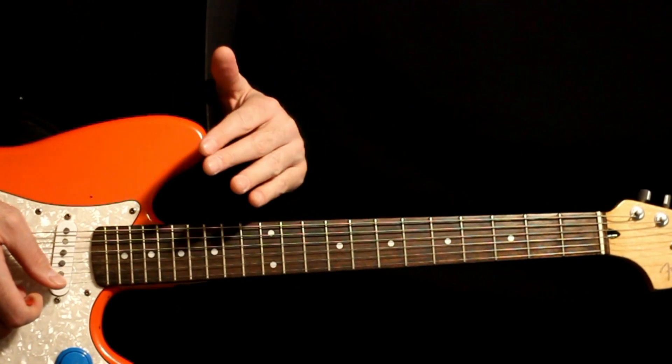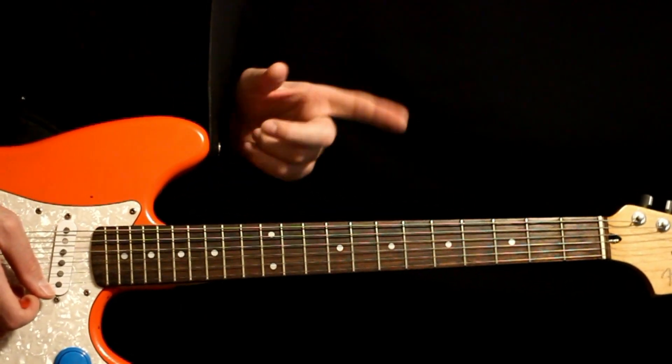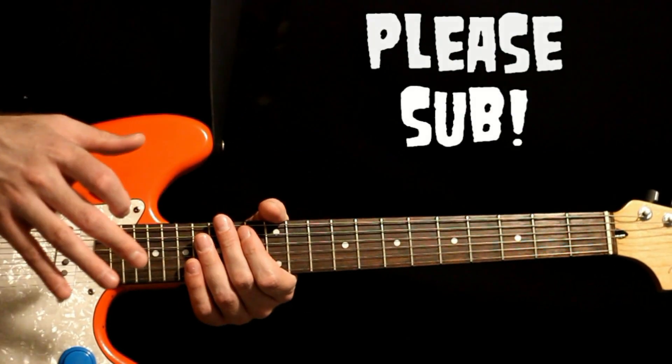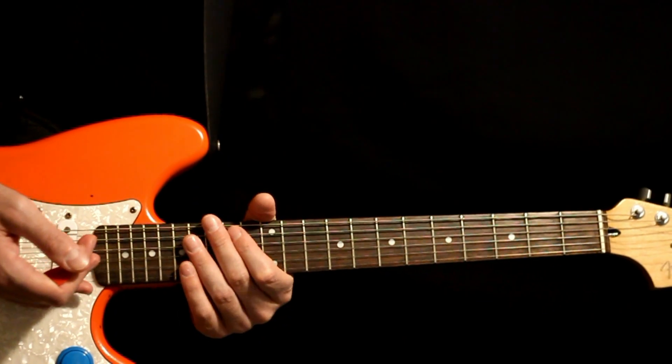I'll play through all the different sections right at the start here. After that, I'll go back through and give all the explanation for it. Please hit that subscription button — it's the best way to let me know that you enjoy this video and want to see more like it. And now let's get into the lesson.